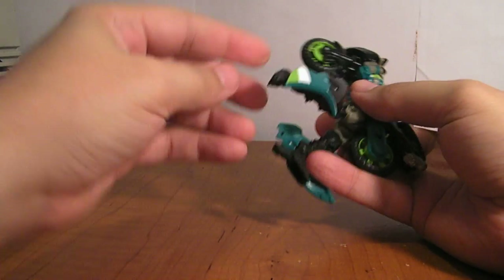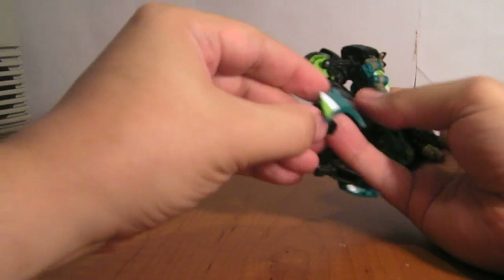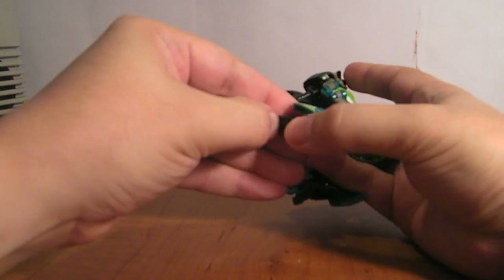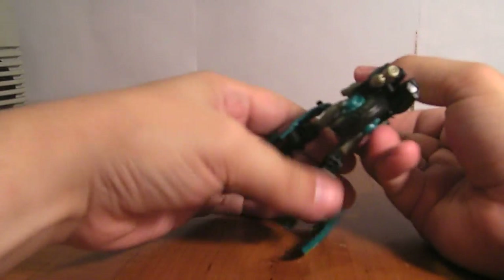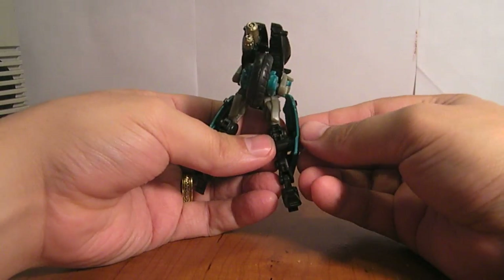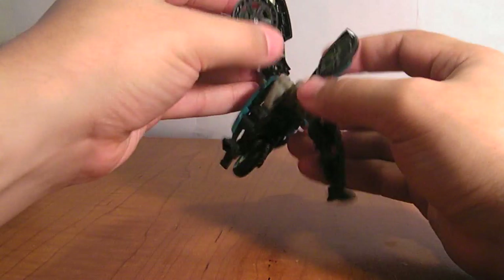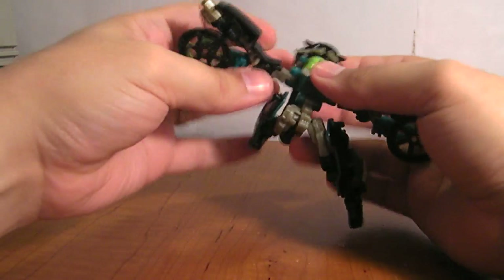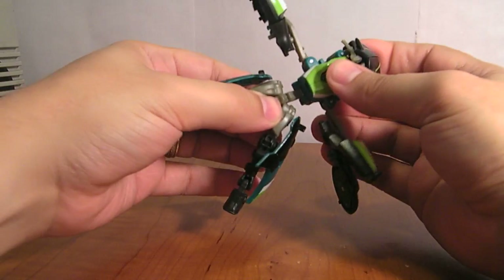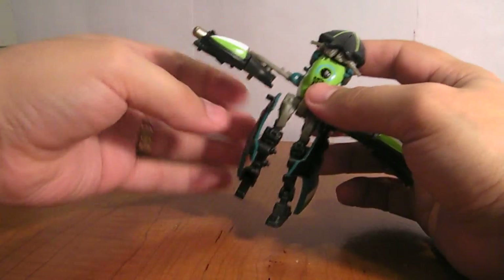Flip the heel spurs out. These cowlings do like to pop off — they're just tabbed on there, it's got a little post. Then you want to split this whole assembly here, the back wheel, and bring it up and around like this. And then the legs come down — this whole waist piece. It doesn't snap into place there; the hole's bigger to allow these pegs to go in there, so that peg doesn't fit.